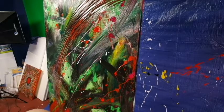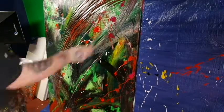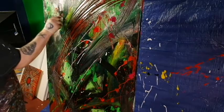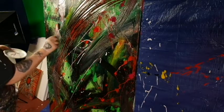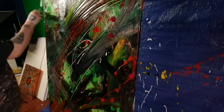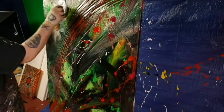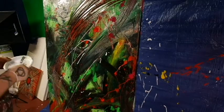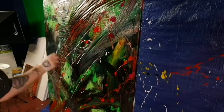Of course a little palette knife action couldn't hurt things. You know, just when I think things are looking good, sometimes you just gotta grab a palette knife and go a little crazy. Some paintings I do with nothing but a palette knife, and I think those are some of the best ones. As you can see I've thrown some red in, so I've completely veered off from my initial want to keep it green and black.